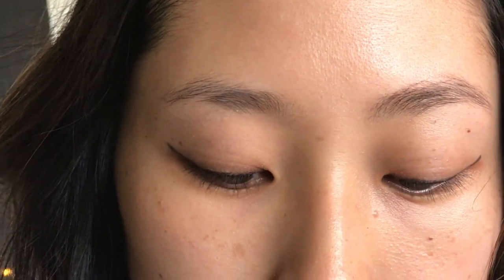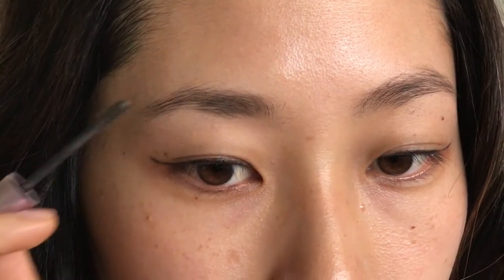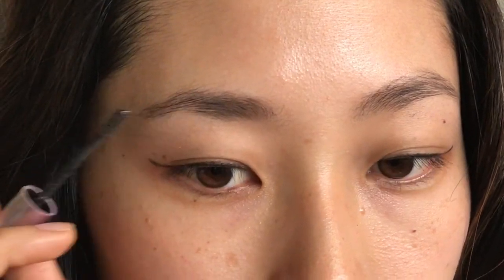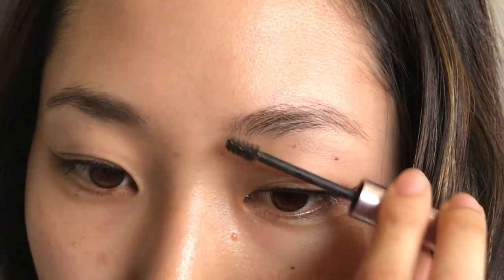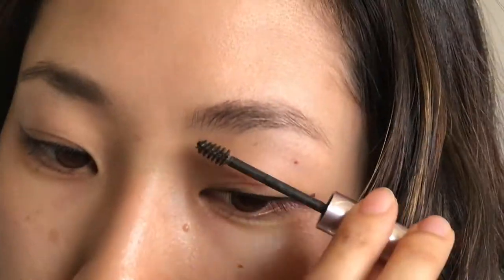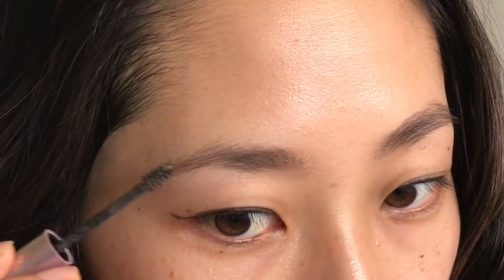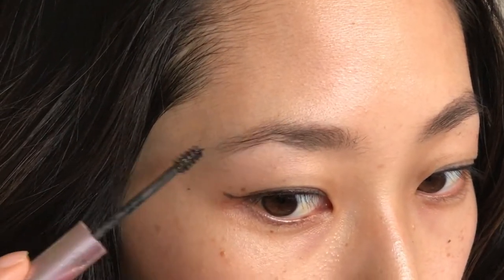And that's how that looks. So I'm going to go ahead and do the other side now. You're super light and I might actually go in one more time over here. It's not going to get too much thicker than this — this is pretty much how it will look. Alright, and that is how it comes out.